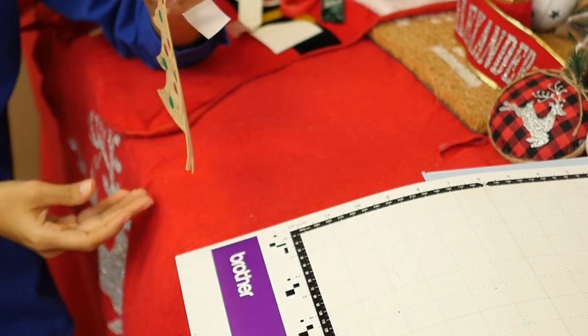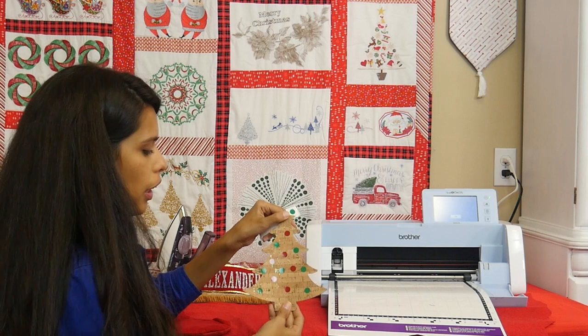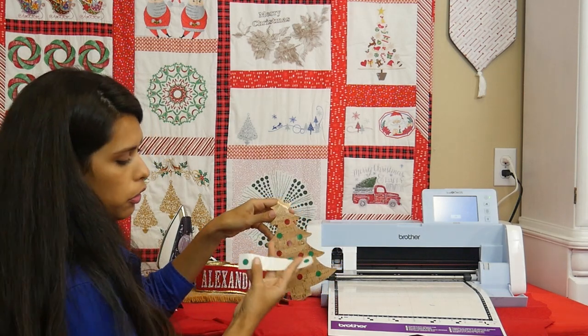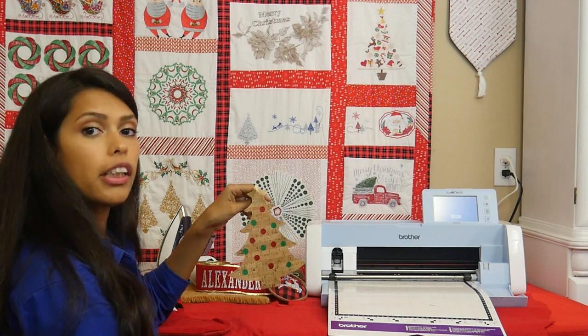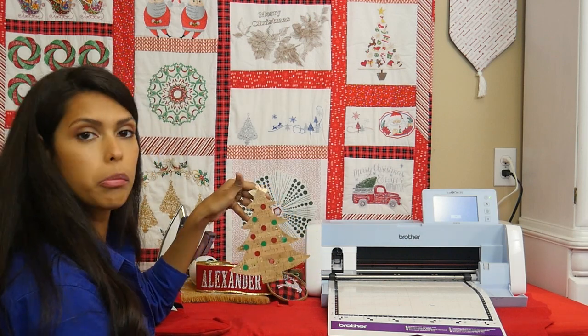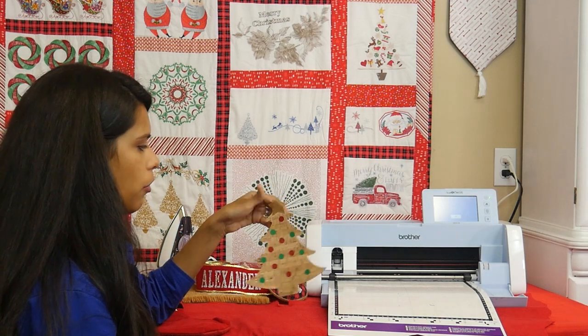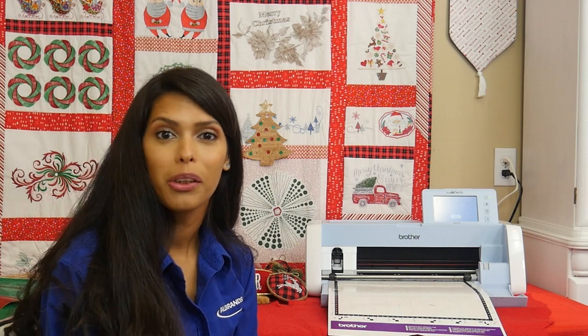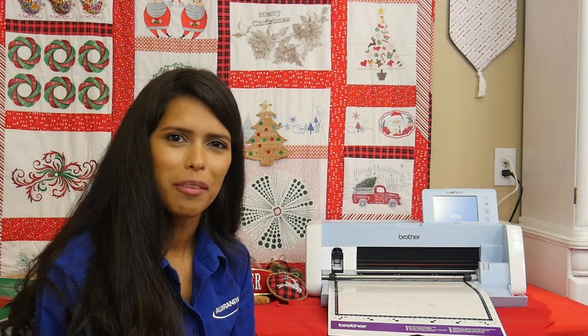There's our finished tree! We've got a little star topper and I'm thinking this would actually be great for kids - you could cut out all the little ornaments and have them put one on each day and make it into an advent calendar. Something fun and customizable, and you could just stick it right onto the wall. For more tutorials make sure you follow us on Facebook, YouTube, and Instagram. We'll see you next time!